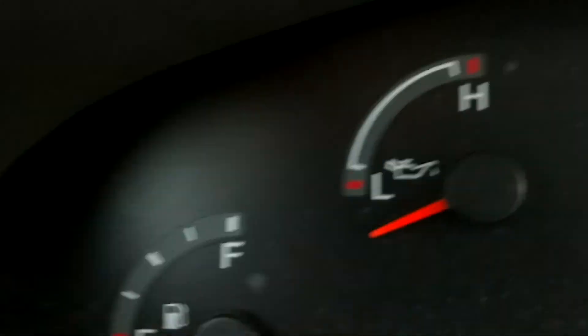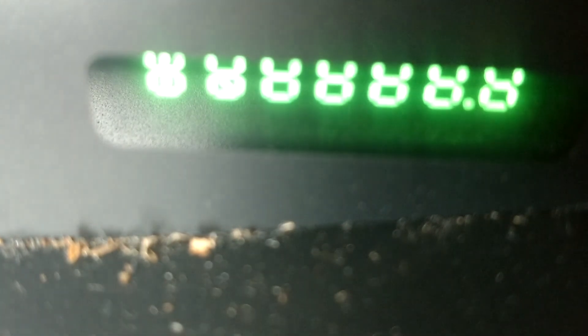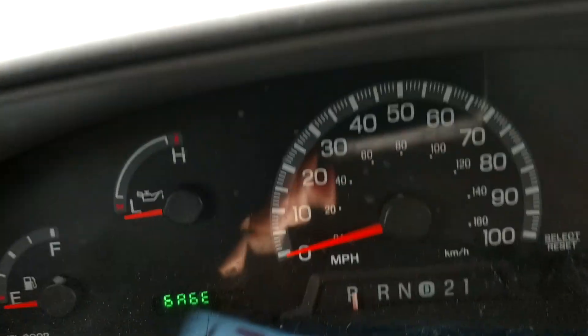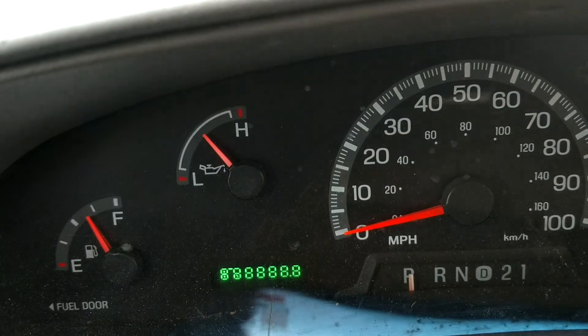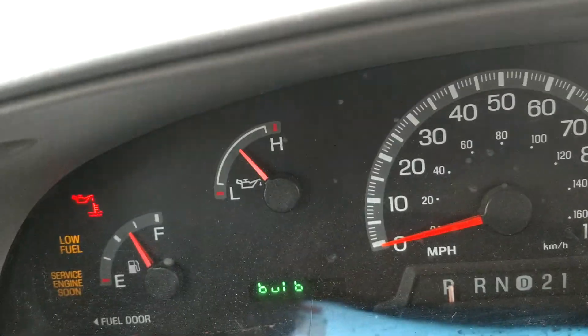I'm going to see if I can do it at the same time here. So hold the button down — one, two, three — turn the vehicle on. Test. Hold off. See, it'll go on test gauges. Your light. See bulb.